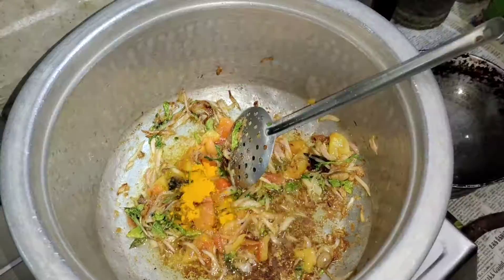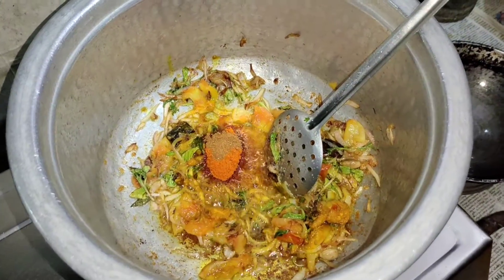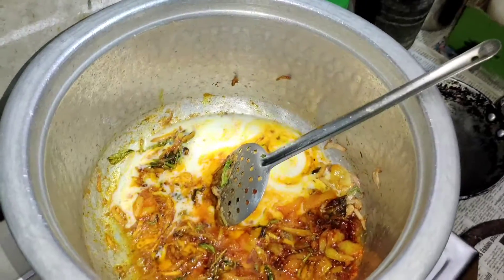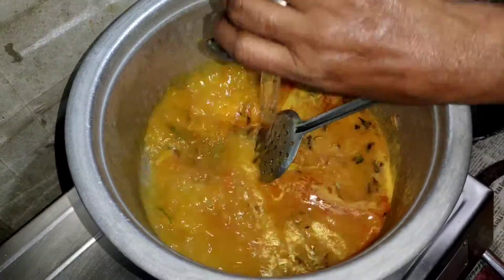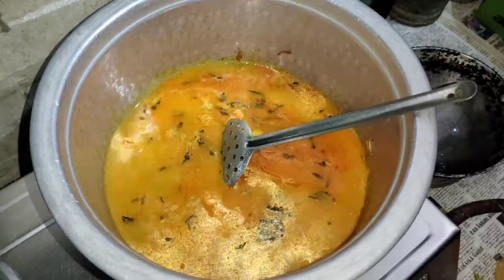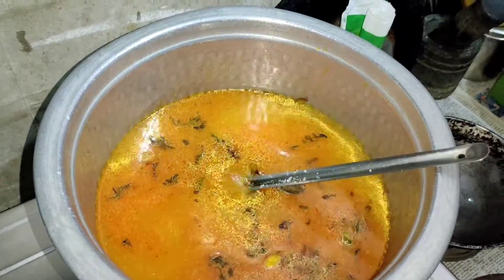1 cup of milk, 1 spoon of milk, and 3 cups of milk. Add 3 cups of milk, then add 4 cups of milk. Now we can add 2 cups. The cup is even different.